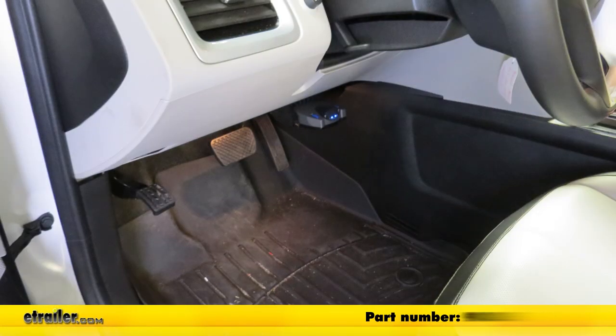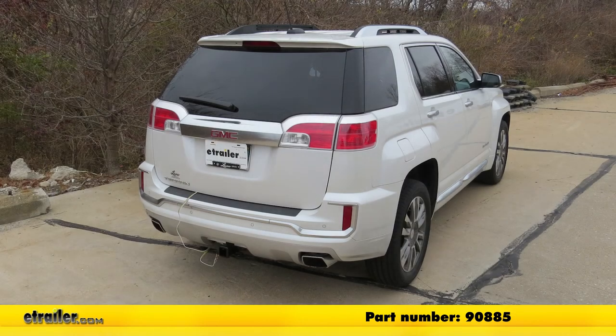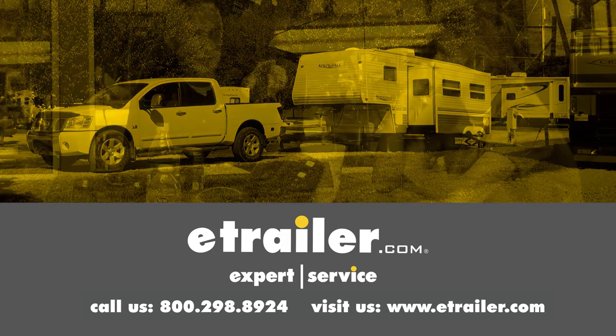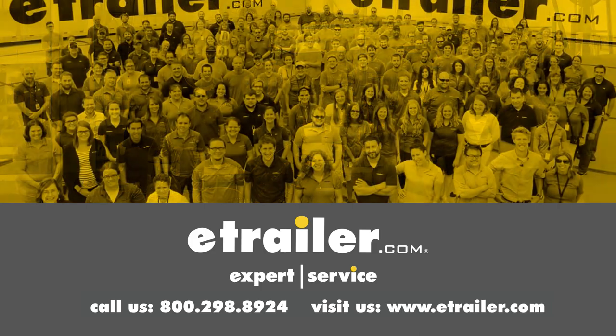And that completes our installation of the Prodigy P2 Brake Controller and Universal Installation Kit on our 2017 GMC Terrain. Thanks for watching — click the link in our description below to shop, learn more, or visit us at eTrailer.com. Leave us a comment if you have any questions.